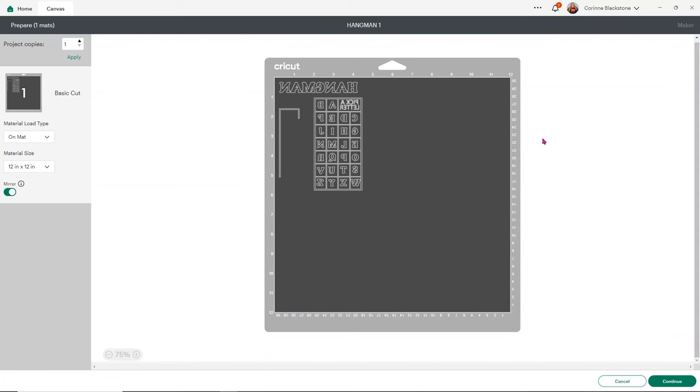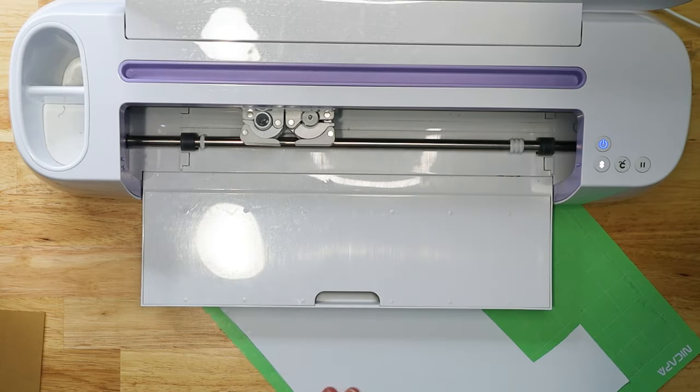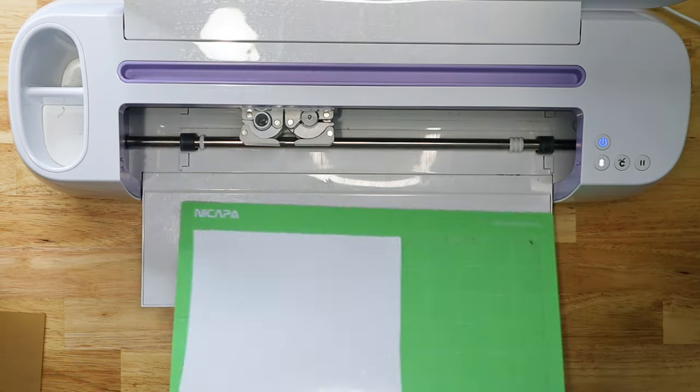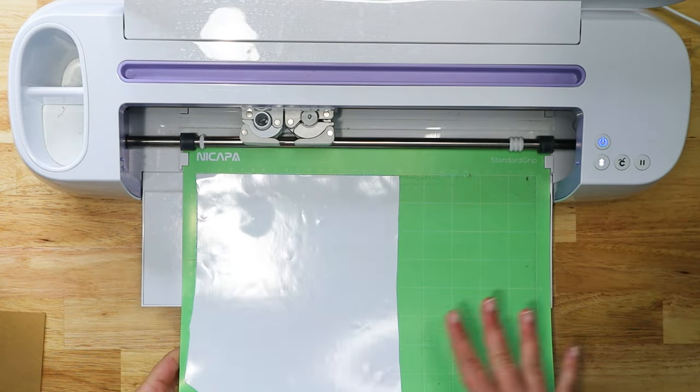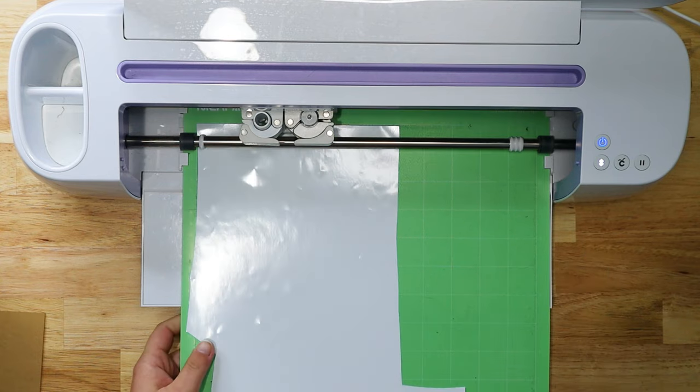We're ready to cut the vinyl for the design. I've loaded some white vinyl onto my mat. I'm cutting this on StarCraft HD on the vinyl setting. After noticing the C was a little far over, I went back and adjusted that. Now let's take it over to the machine and get everything cut out.